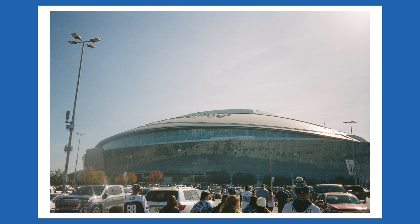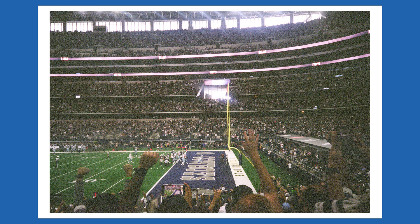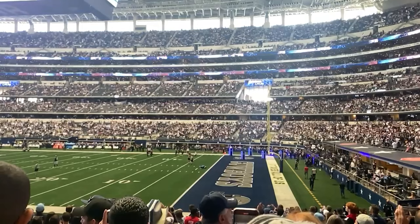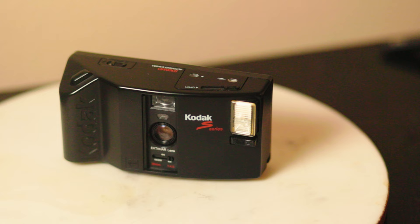A point-and-shoot comes in really handy when there are limitations at arenas and whatnot where you can't use interchangeable lens cameras or lenses longer than three inches. My original plan was to take my small Nikon EM with a pancake lens so I could have a little better quality from actually having glass.